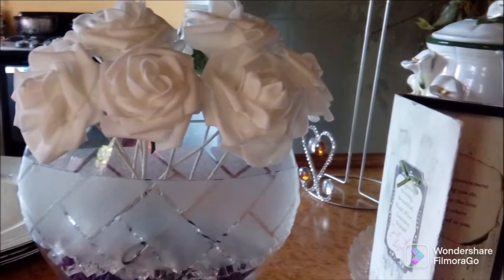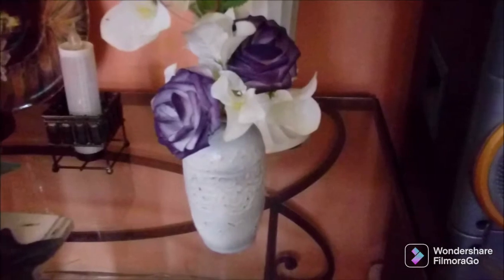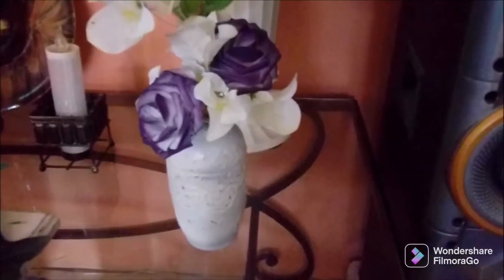I hope you've enjoyed all my thrift flips and gotten some ideas. They were quick and easy. Remember to head across to the ladies' channels and see what flips they have done. So happy to have you on board — I'll catch you later, bye for now!